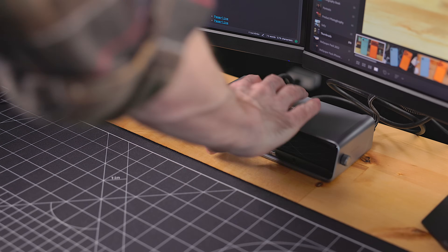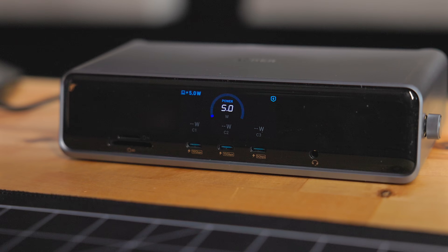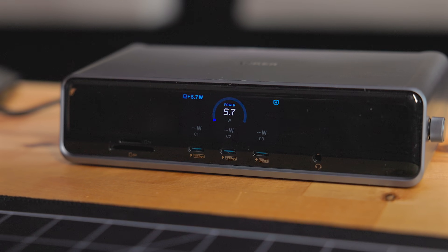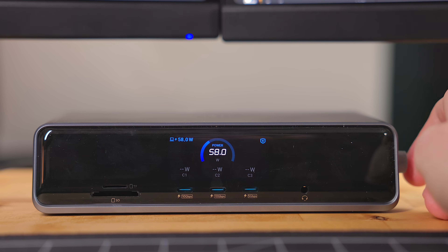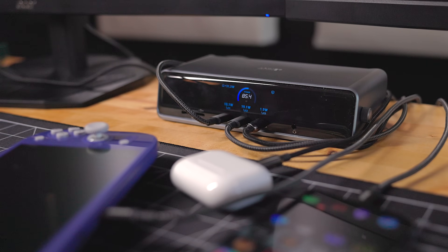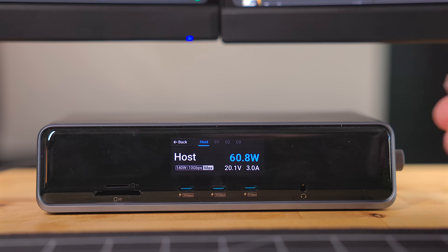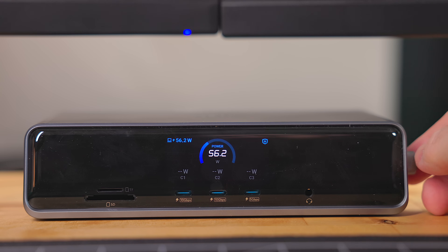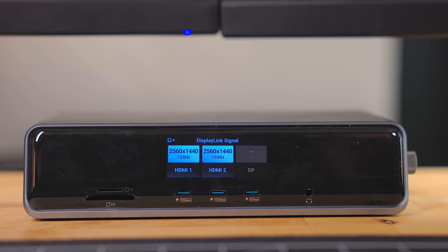Also on the front, there is an SD and microSD card port, plus a headphone jack. There is a display built into the dock that can show a variety of information and real-time updates. On the first page, it shows how much power is being outputted from the dock to all the USB-C ports, including power to your laptop and other devices that might be charging. If you push the control knob in, you can see details of each individual port. If you turn the control knob to the side, it will show information regarding your monitors, including the current resolution and refresh rate, plus what port on the dock they are using.